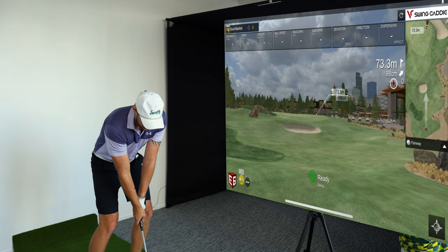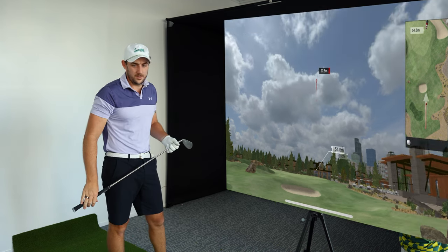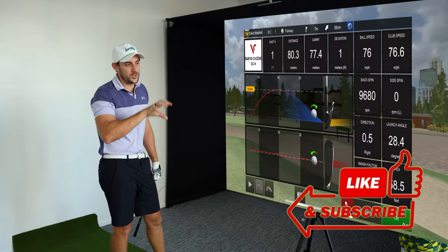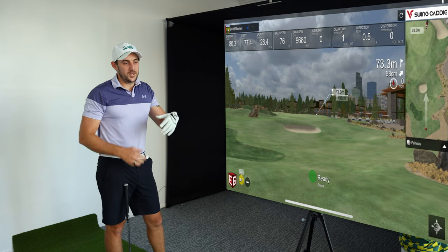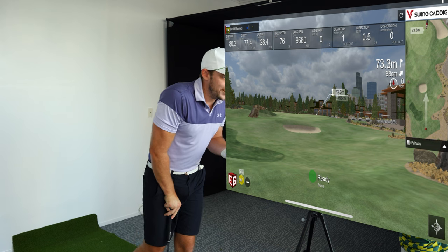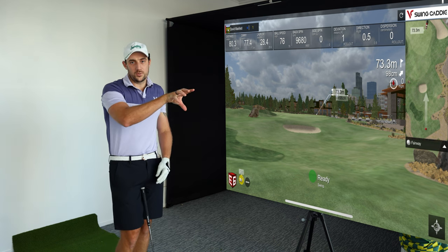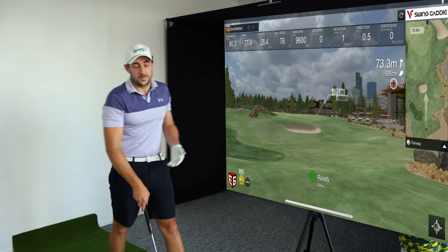Let's see how this goes — nice and smooth. The SC4 is calling 83 meters, a little long. E6 shows 77 meters of carry. The reason for the difference is E6 takes into account elevation — there's about 98 centimeters, so roughly a meter of elevation — and it runs the raw data from the SC4 through its own algorithm before outputting numbers. That's what every third-party software does.